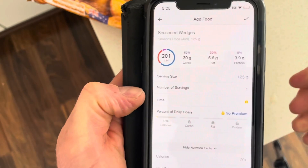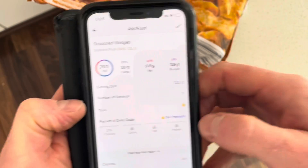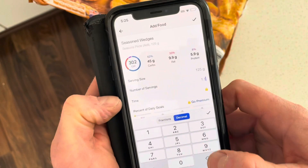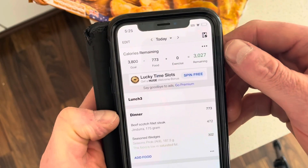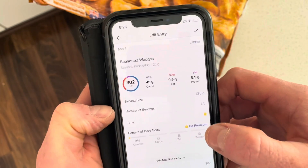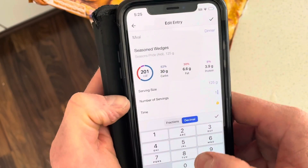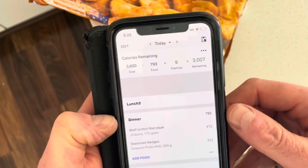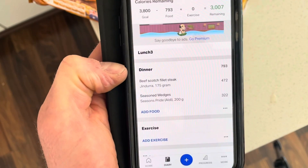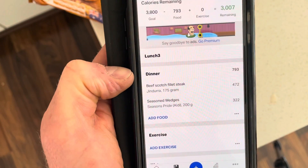For the wedges I went for 200 grams, so I want to add 0.5 — let me see what that comes out to. Bingo bango — 0.6 was the perfect number. Now we have our 200 grams of wedges added in there.